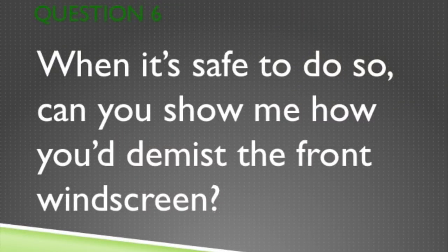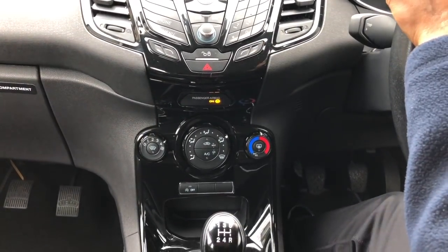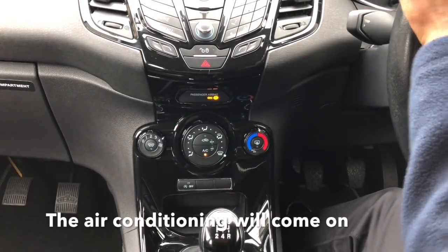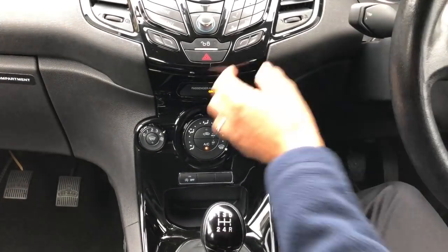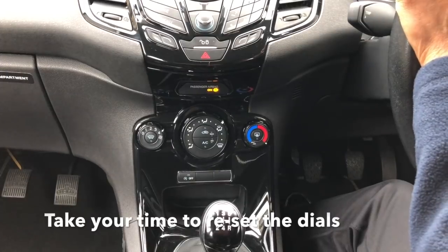Question 6. When it's safe, can you show me how you'd demist the front windscreen? Turn the fan on high. Direct it to the windscreen. The air conditioning will come on. Turn the heat up. Take your time to reset the dials.